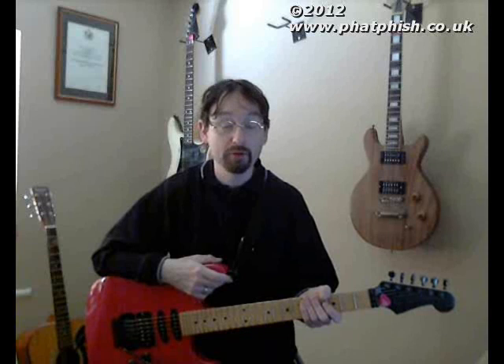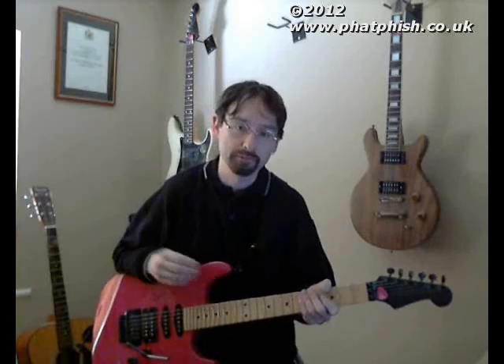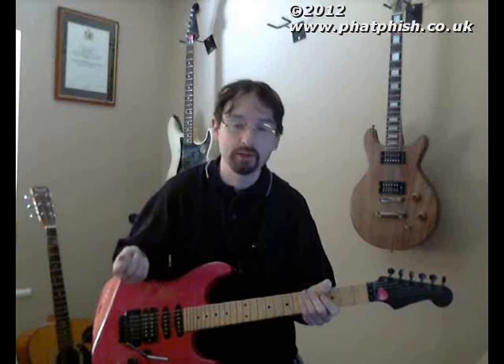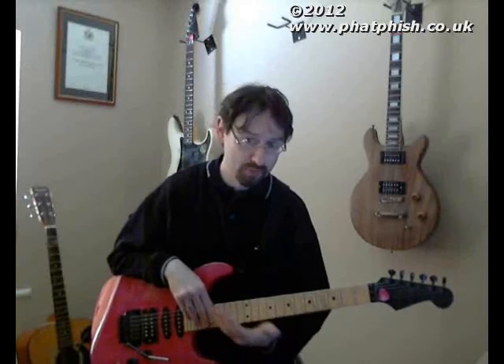Something that caught my eye was plectrums. Now I've already done a tutorial on here about the sort of techniques you can use for holding a pick to get best use of it. But when I was looking around the guitar show there were a few stalls selling different types of picks, and I picked up one or two just out of curiosity to see how they worked.